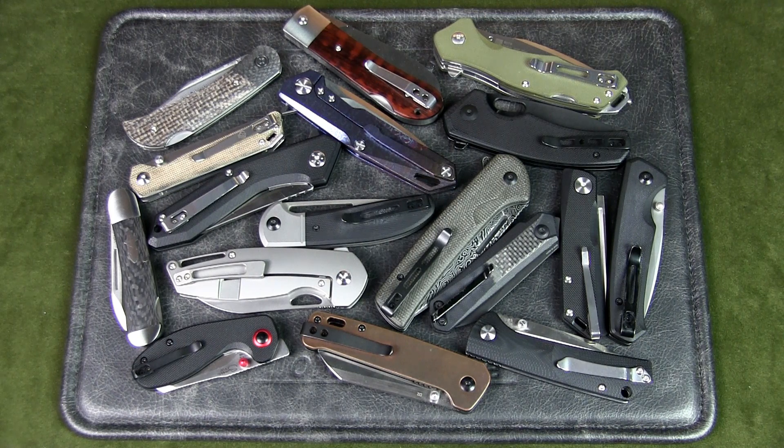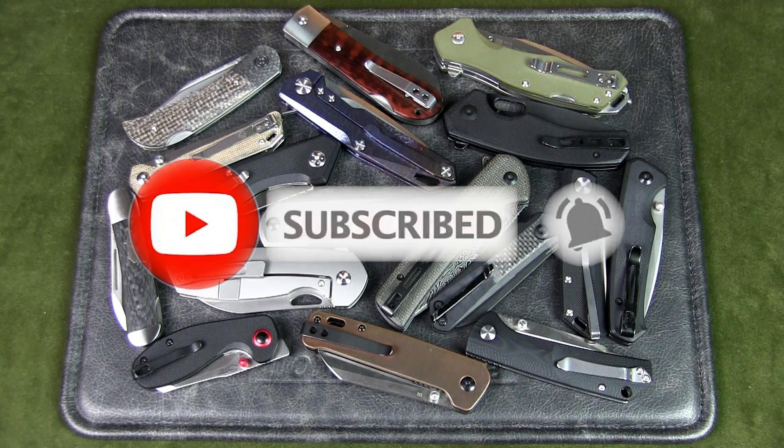If you watch this channel regularly but have not subscribed, please do so to support the channel.